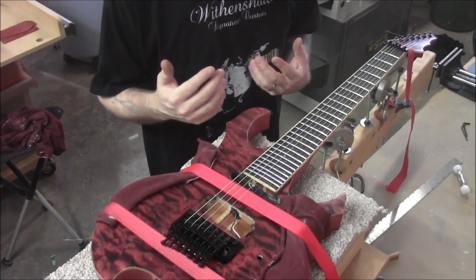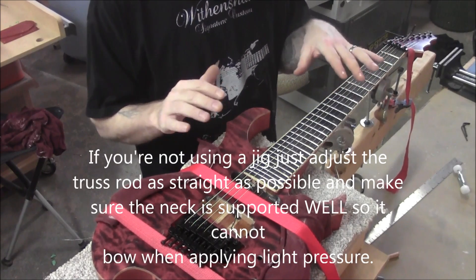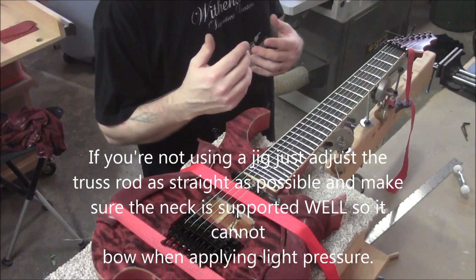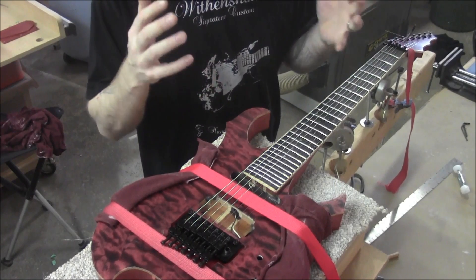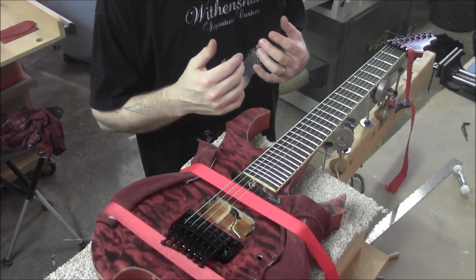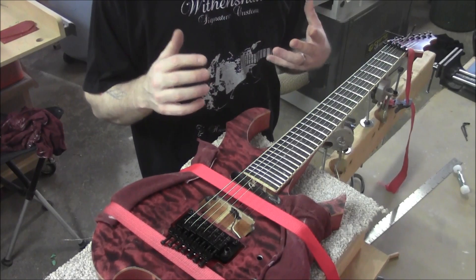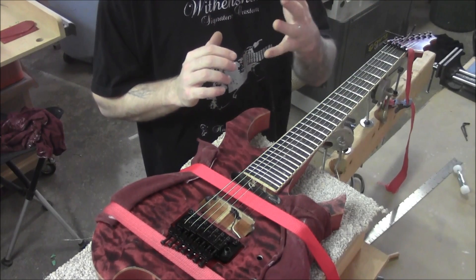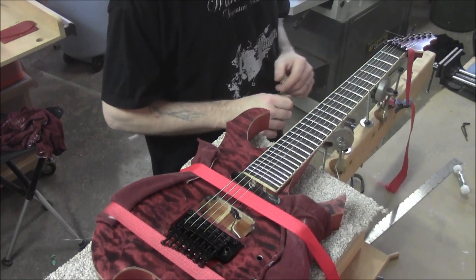If you don't have one of these jigs, pretty much all the steps we're going through after we set up the jig are going to be the same things that pertain to doing this by hand — set the guitar up under actual tension, mark where you're at, make a benchmark so when you take the strings off you can adjust things to get back to that benchmark. And that's where these dial indicators come into play.